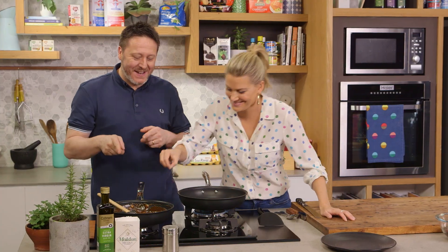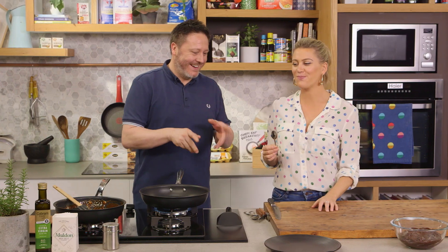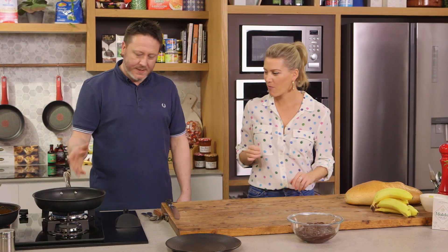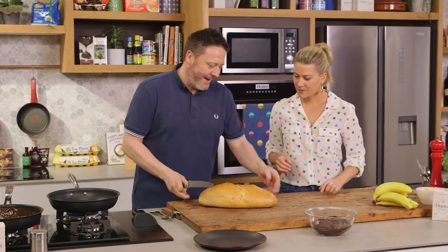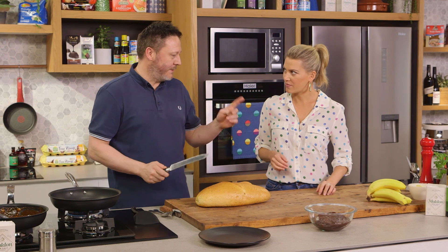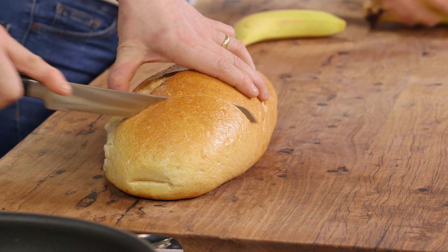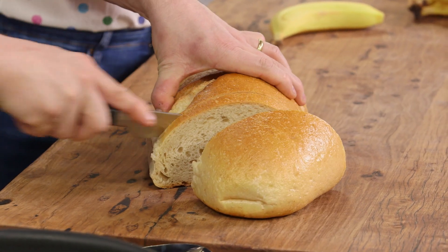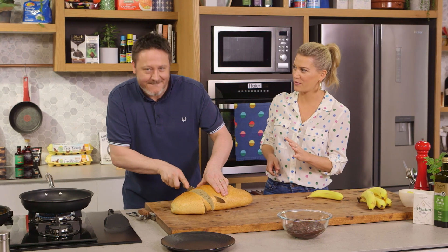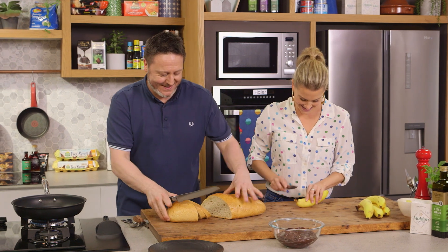I reckon it's time to assemble our sandwich. I've got a saucepan on, just turned it on, just going to get the pan nice and hot. Pass me that bread. We're just going to get to work on a sandwich — maybe slice some bananas for me. That caramel is so good — that in a jar sold at Birch and Perches would go off the shelves. You probably sell it, right? Oh, I don't — but maybe I should.